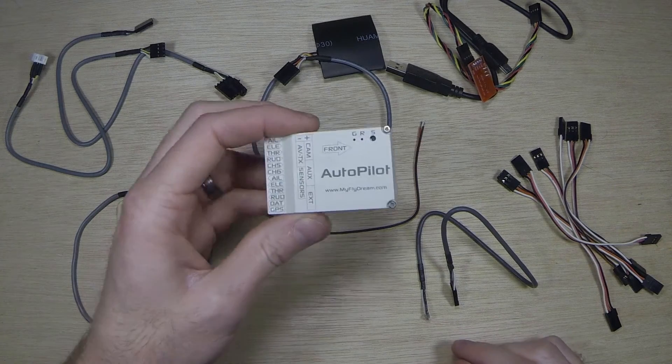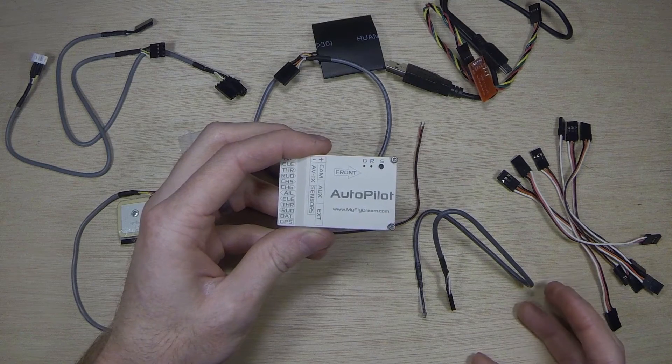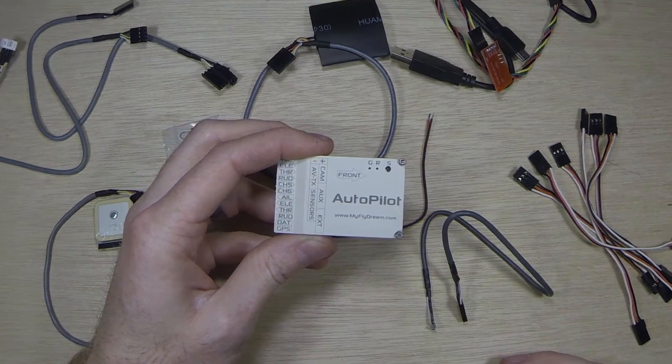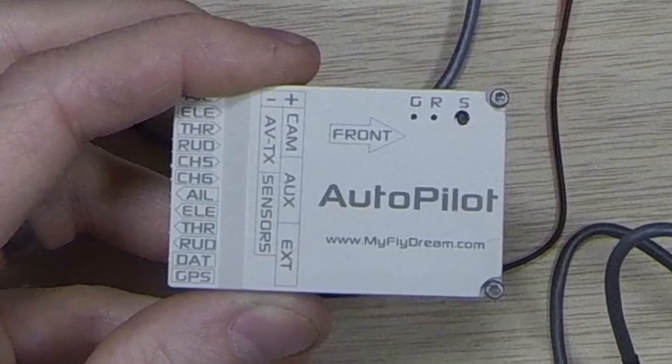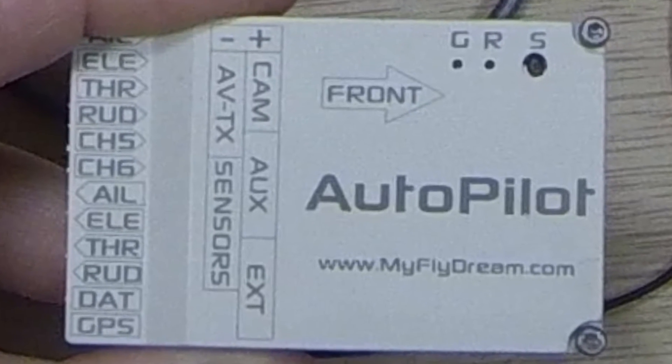Check back soon and I'll have the next video, which is going to be a basic configuration and how to plug all the wires in. After that I'll be continuing with a few videos on setup, configuration, and installing it on a few different aircraft. Chan Yot, out.